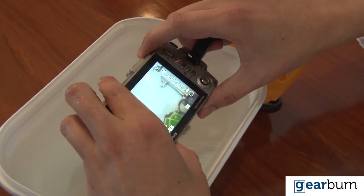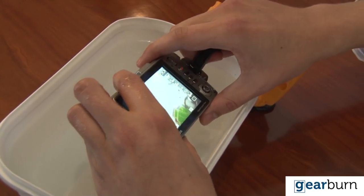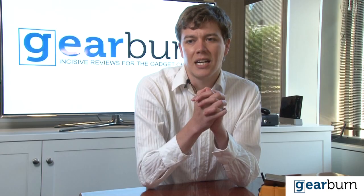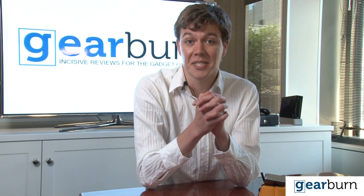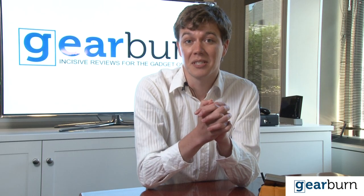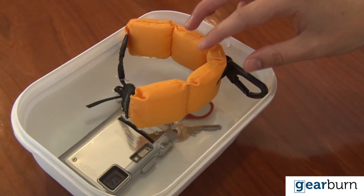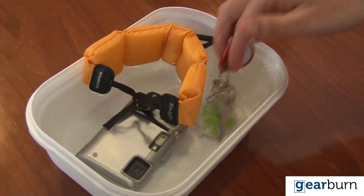So, how does the TUF perform? Well, it's shockproof, waterproof, freeze proof, and crush proof. I can tell you it's shockproof because the first thing we did when we got it was drop it — lots. It's definitely waterproof and it's actually great fun to play with in the pool. Crush proof? Well, I can tell you that it is fully capable of withstanding the weight of me.